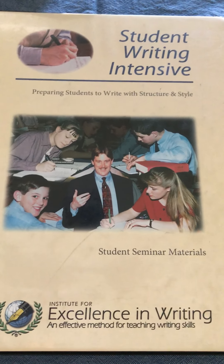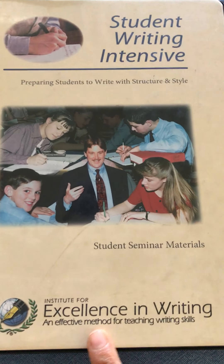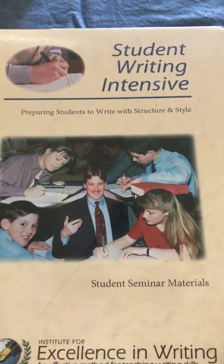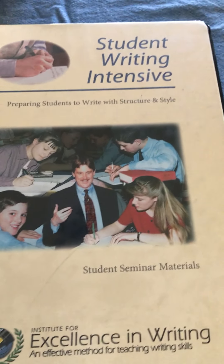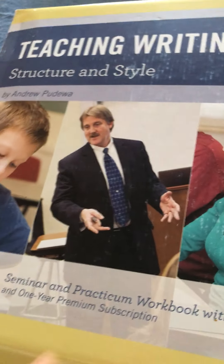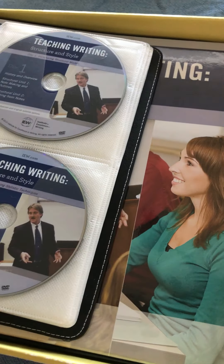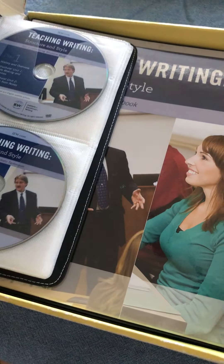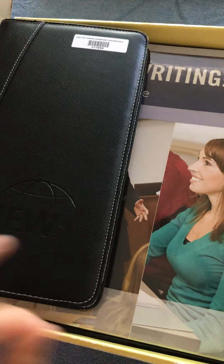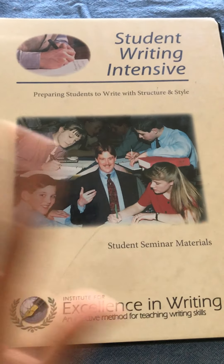This is a writing program we started using this year with our fourth grade student. It is by Institute for Excellence in Writing — IEW — and this is the Student Writing Intensive. It comes with a workbook and DVD. It also provides a teacher's version called Structure and Style, which comes with 12 DVDs and a workbook and teaches you how to teach this program. I watched a couple of DVDs — it is helpful, but you don't have to watch everything in order for students to use this program.